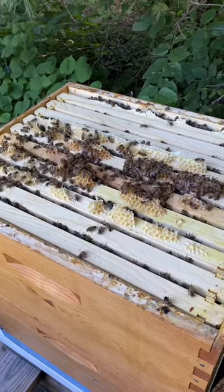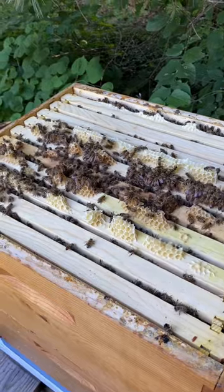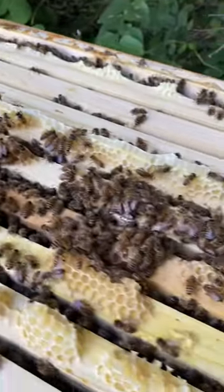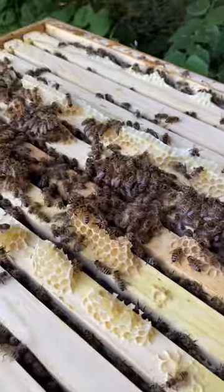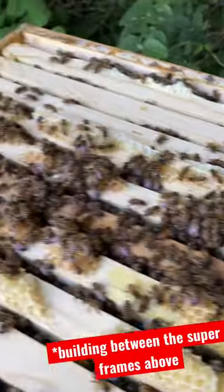This is what you could expect if you use a 9-frame super on top of a 10-frame deep. They don't like the spacing because the frames don't perfectly align on top of each other, so they're kind of building up on top of some of these frames so that it goes in the middle.